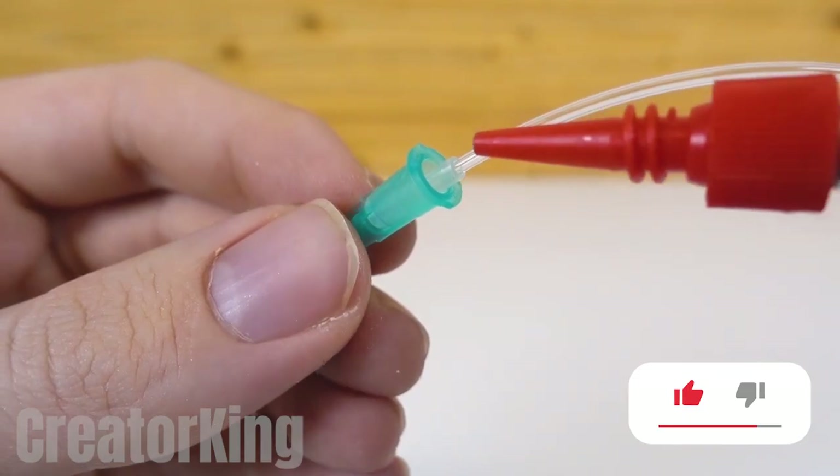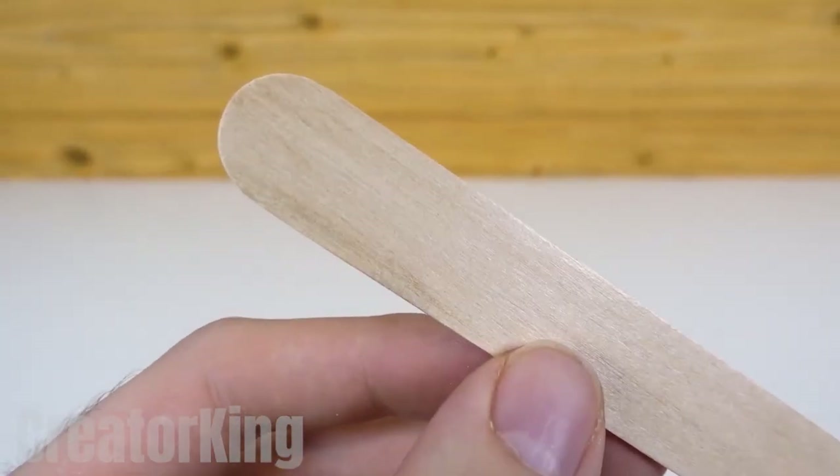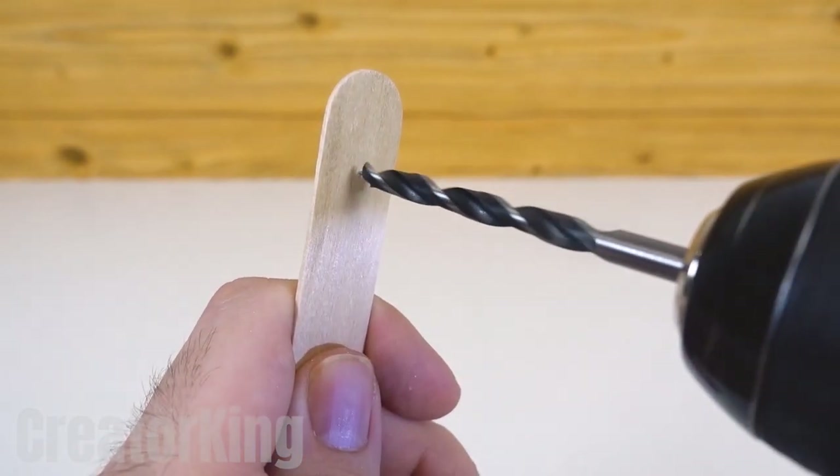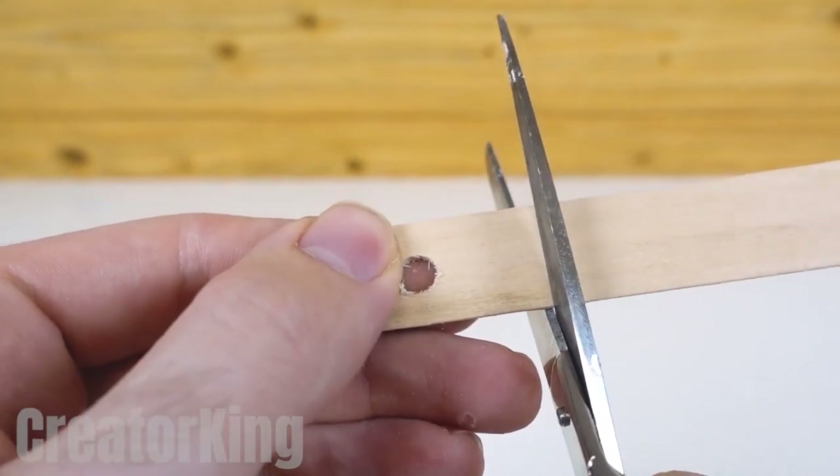You know how much I love to eat ice cream, so I had to do something with all the leftover popsicle sticks. Once we've drilled the stick, cut that piece and place glue around the hole and insert the needle.